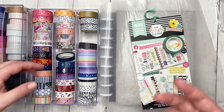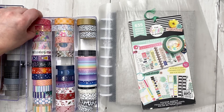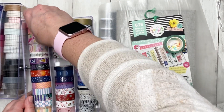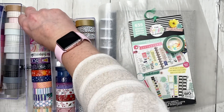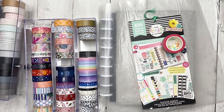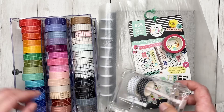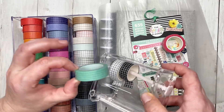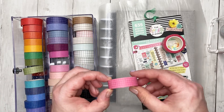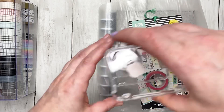For the Empowering Women spread, I'm trying to go based off the colors already in there. I have the washi packed in here — it's kind of crazy. I've got this pink, and I was also leaning towards the white and the black, and then maybe this teal. I'm also wondering if another one might be a good option.